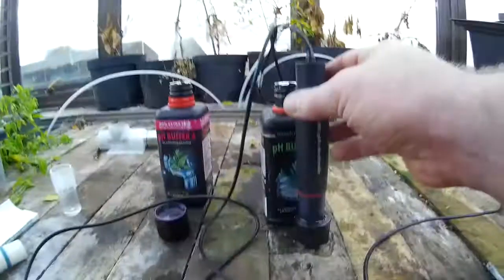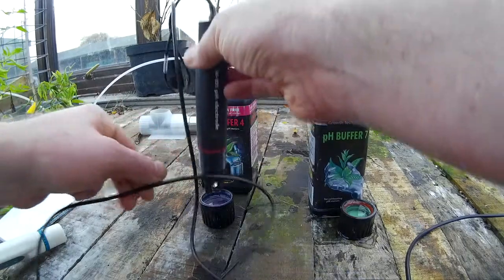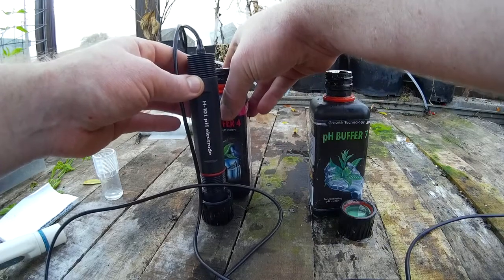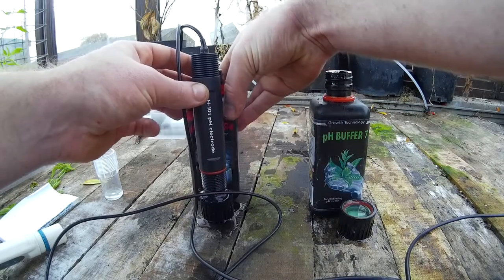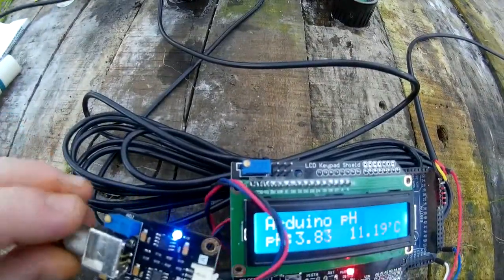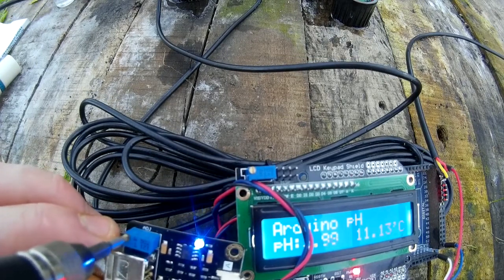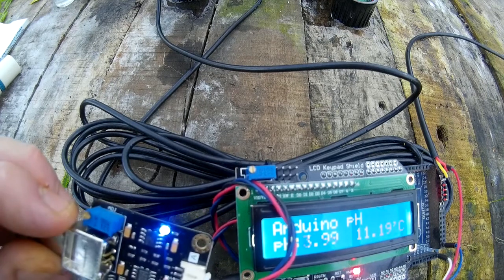Take your probe out of the pH 7, shake it about, and place it in the pH 4 buffer. Give it a little shake to make sure there are no bubbles. As you can see, it's not saying pH 4 — it's quite a bit off. So how you adjust that is you get the probe just here and adjust this little blue potentiometer until it says 4. There — it says 4.